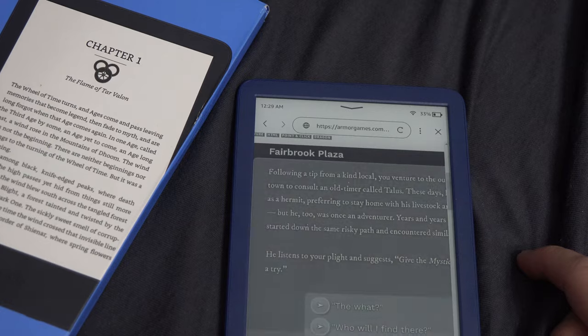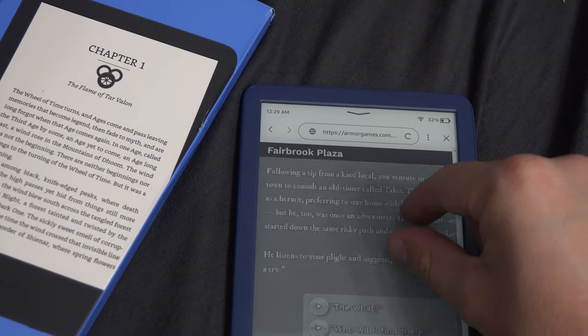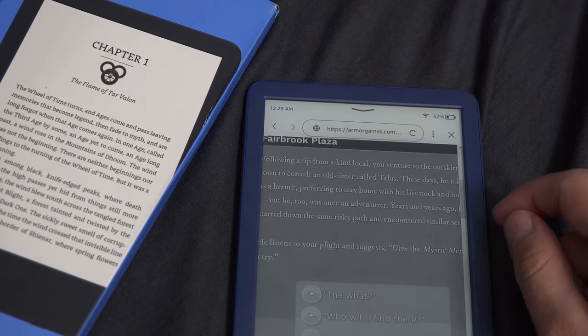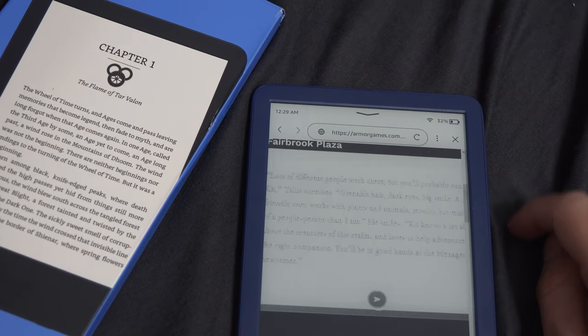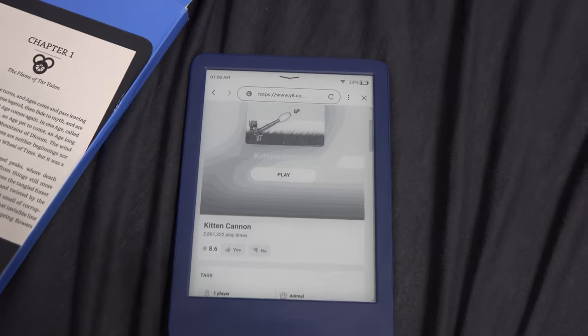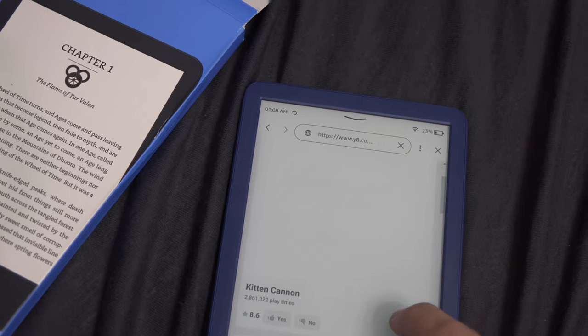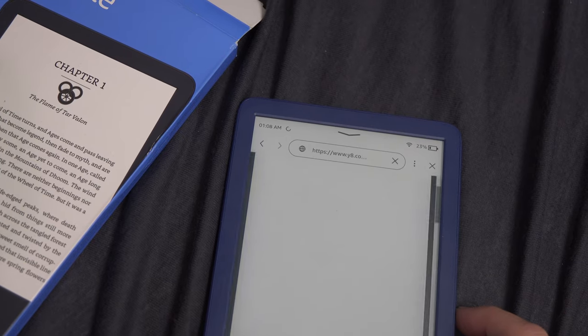I couldn't find a setting to change the orientation of the web browser, so the point-and-click experience wasn't that great. And if you try some classic Flash games, forget it. In the best case scenario, the game won't load. In the worst case scenario, your Kindle will freeze, like mine did, trying to load Flash games.